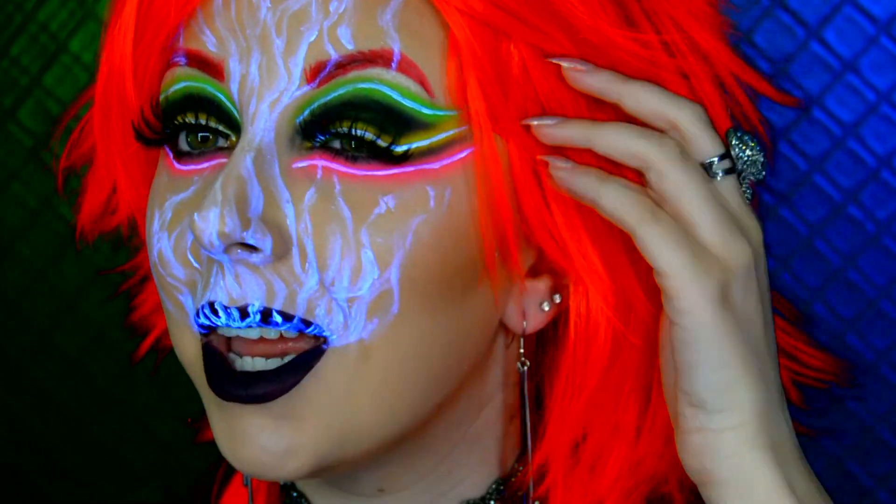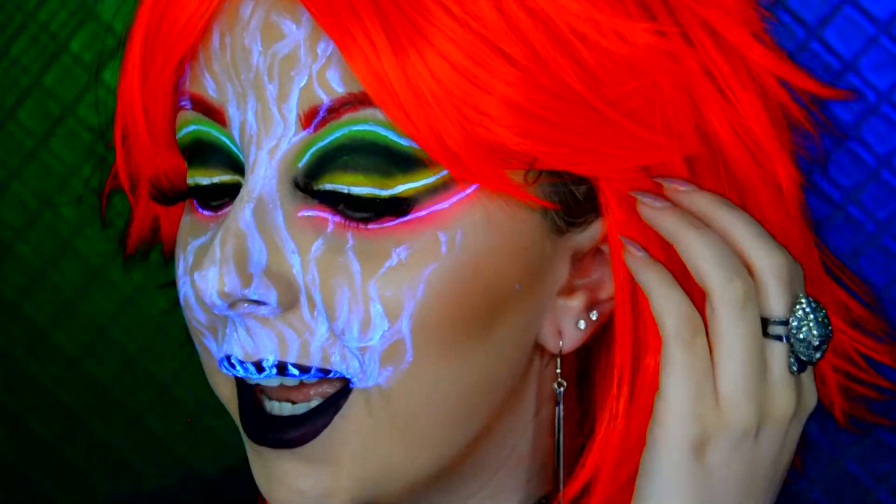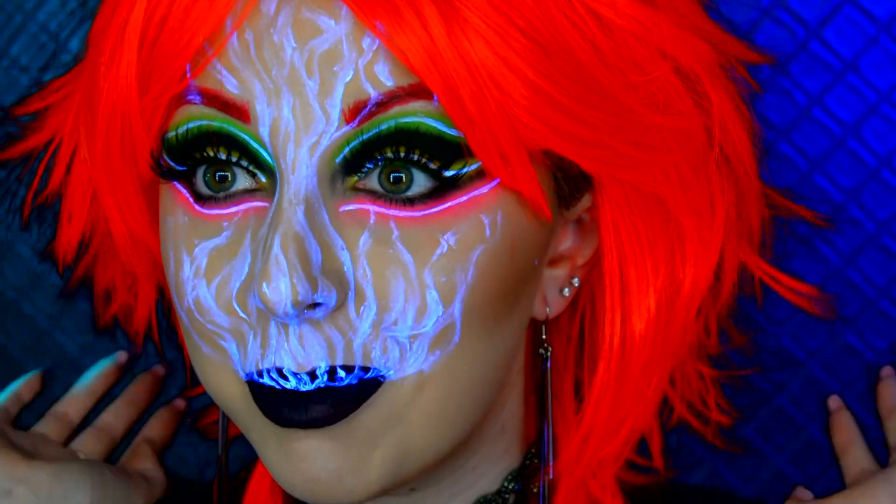I look next level crazy right now. But hello and welcome to my channel. I wanted to do a smoke makeup look and it turned into a neon eye as well as a punk vibe as well. I don't know, I kind of love it. If you would like to see how I created this makeup look then please keep watching.